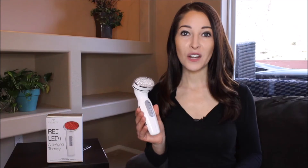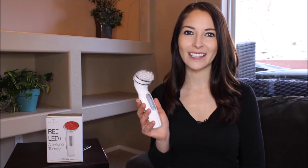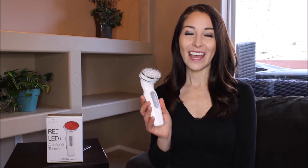You should start with treatments four times a week for 10 minutes, and once you see results, you can treat two times a week. When you're finished with the treatment, you should disinfect the surface. Thanks so much for watching, and I hope you enjoy your red photon LED device from Project eBeauty.